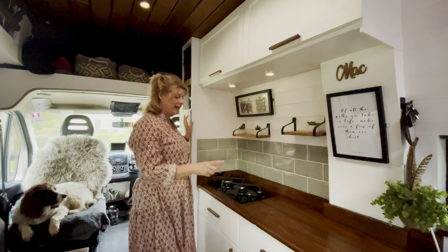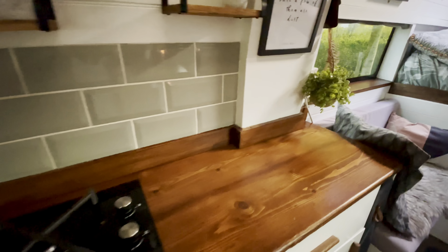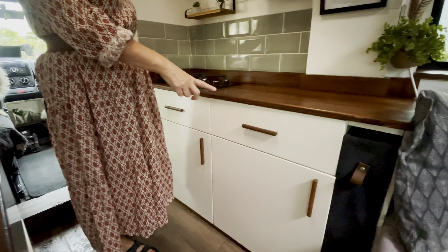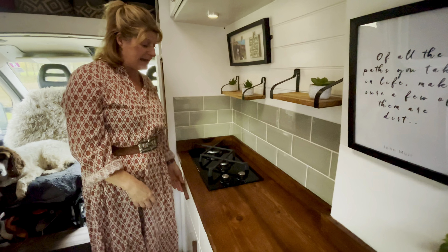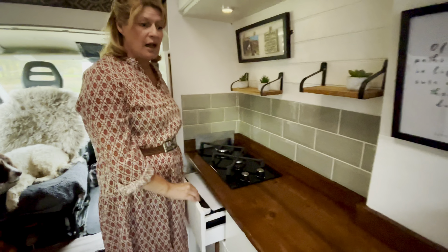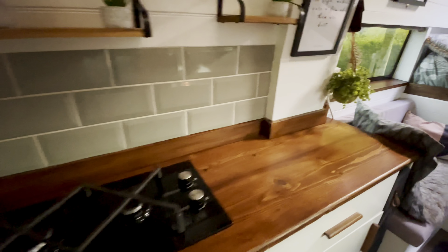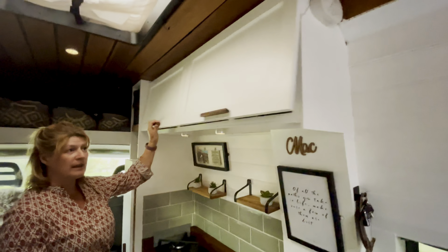Moving on to our kitchen area, we've used IKEA units as our base — the 40cm deep ones on this side, and it's two 60 centimetre wide units. We have a two-ring burner hob which we've moved right up to the edge, and we use a little heat shield here just to protect our wooden worktop. These are proper tiles that we've put on.